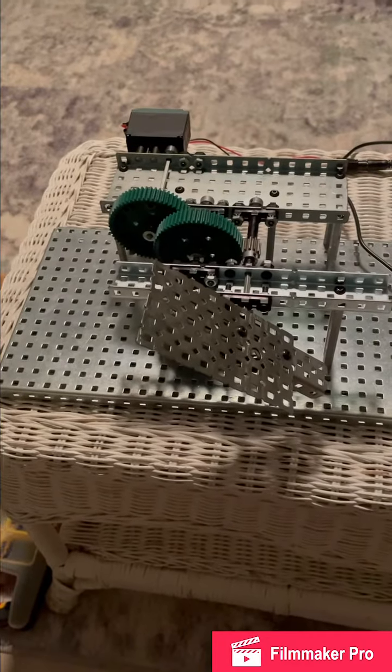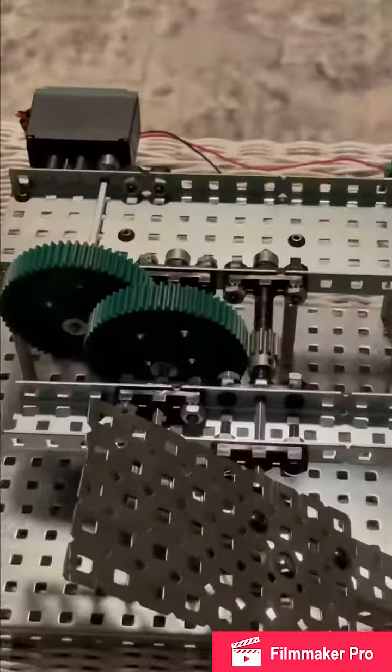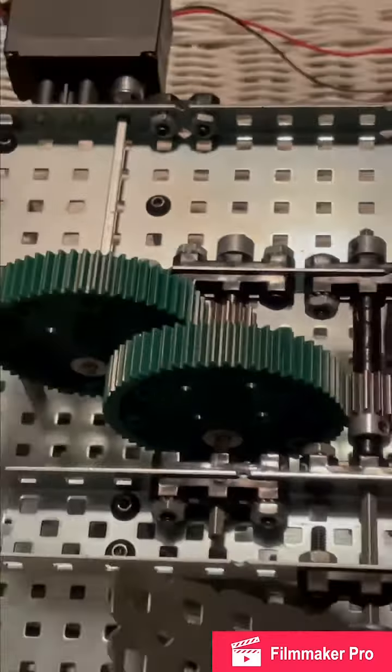Hey Tim, so final project here — kind of went with the concept you said that you would do if you were building this.